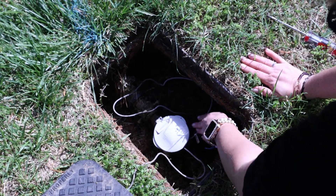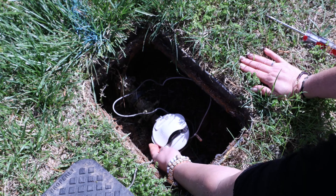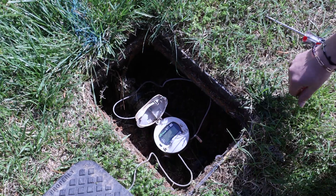Since they are underground, you may see some dirt inside your meter box. Just brush it aside if needed to view your meter. Flip the meter cover open to view the dial.